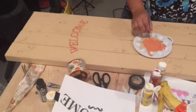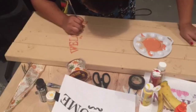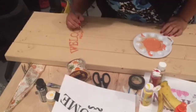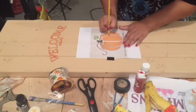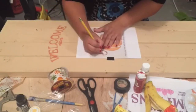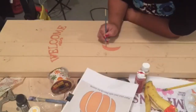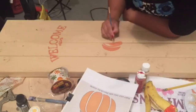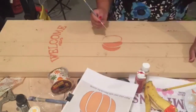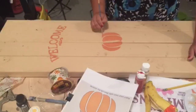As you can see here my W was kind of weird, so I later on came back and fixed it because I didn't really like it. You could always make any design or any wording that you want if you can find it on Google — if you're like me — or if not, you can freehand write it.